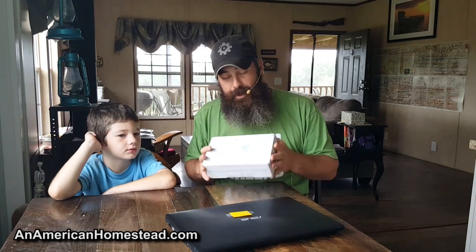Hey everybody, welcome to the Homestead. Today we're going to get into Creation Crate. We signed up and I've been telling people about this on our channel for the last month or so. I think it's a great way to teach children about electronics. Joshua is going to be opening up and unboxing his first Creation Crate — it's an Arduino project.